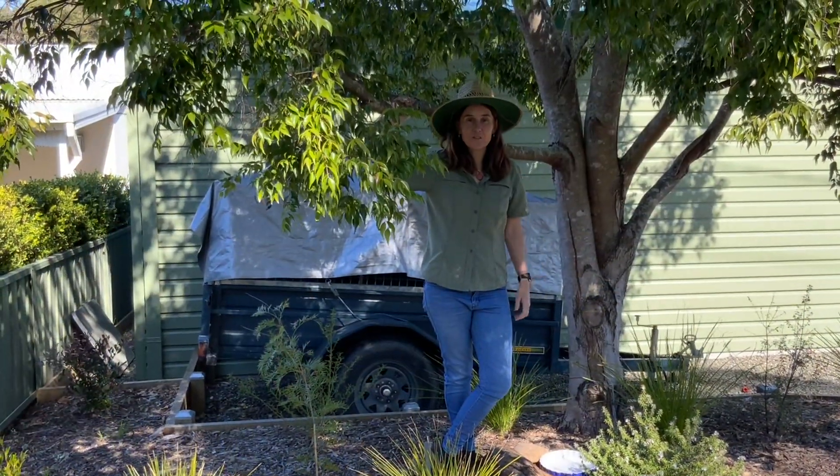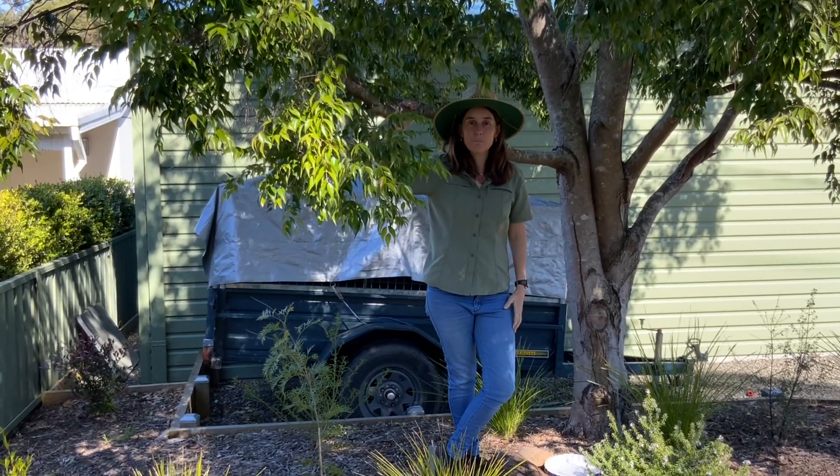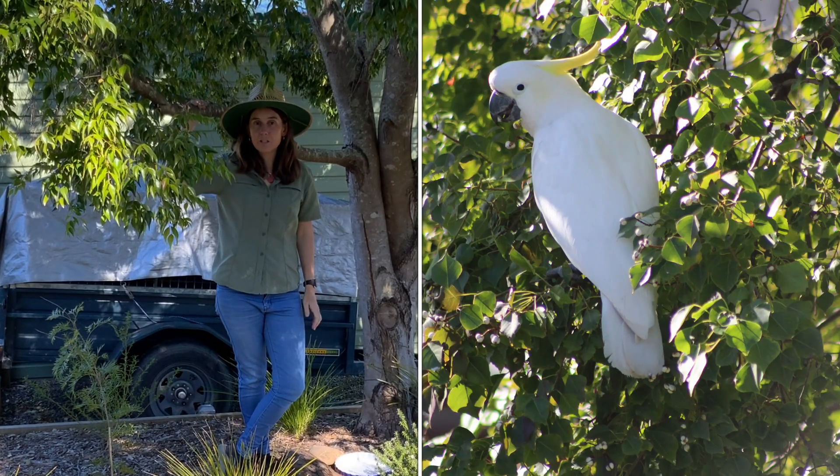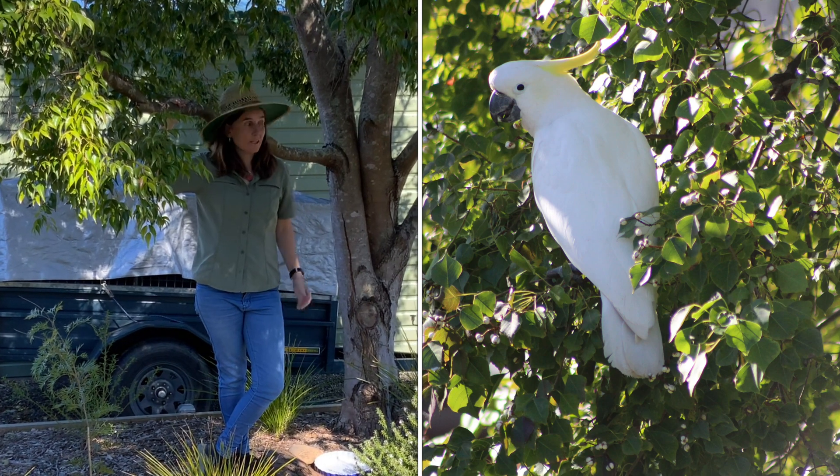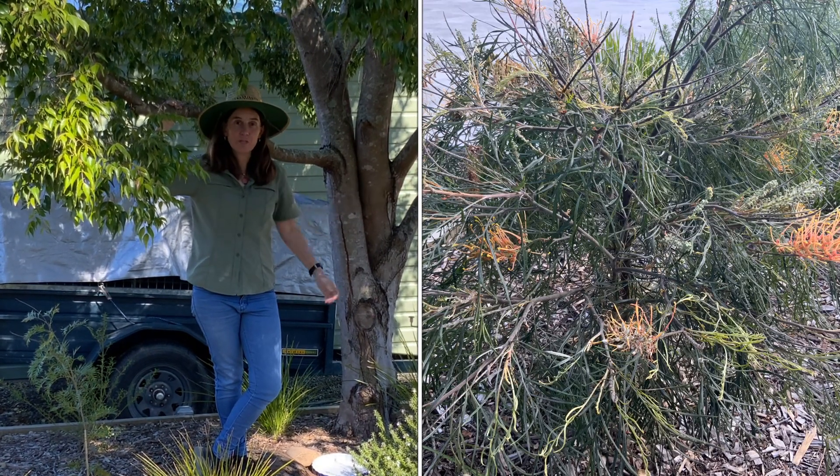I'm really glad I've got this nice tall tree here too, because some of the bigger birds like the parrots, the lorikeets, the cockatoos — they might like to sit in this garden and they might like to go down and eat some of the nectar in the flowers.